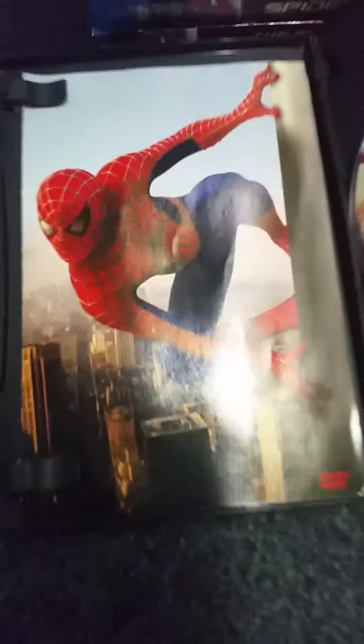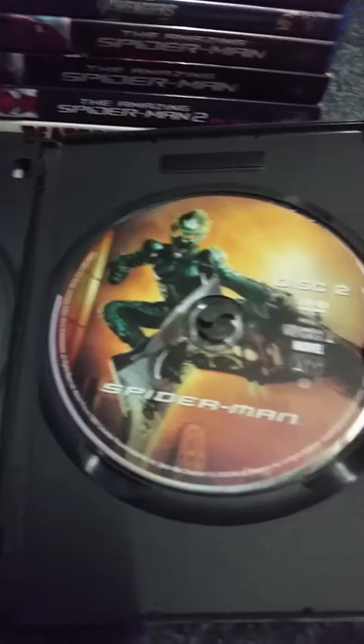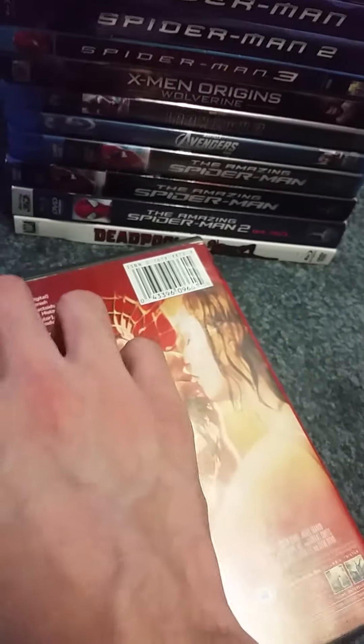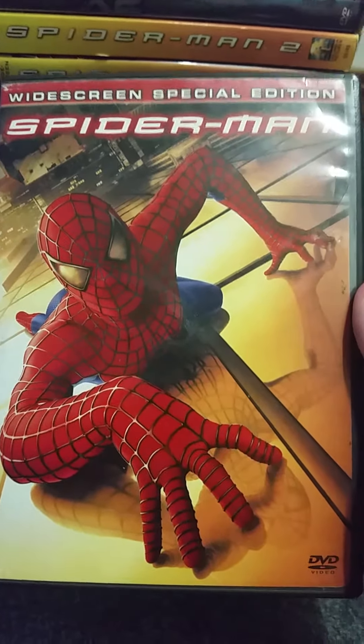Here's the guide. Here's disc one, which has the movie, and disc two with the bonus features, and they both have good disc artwork. There you go with Spider-Man.